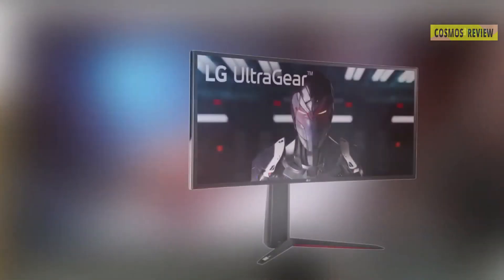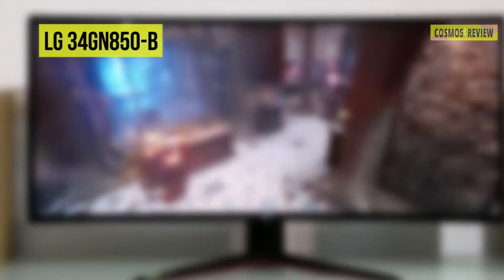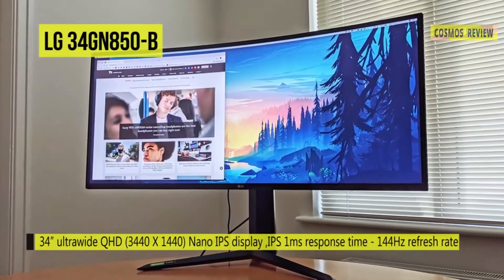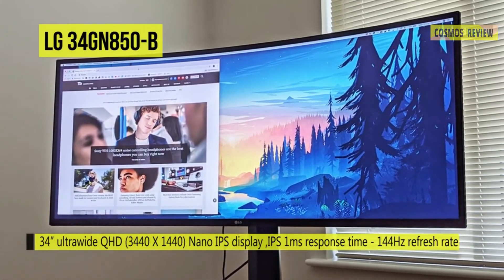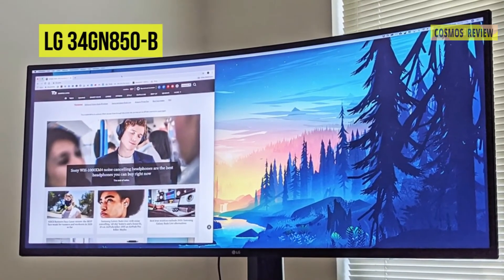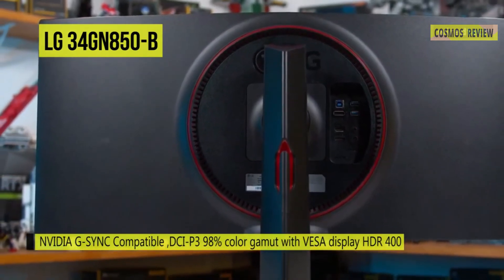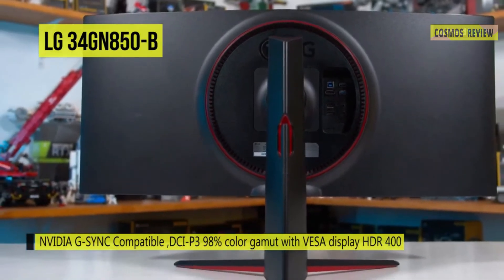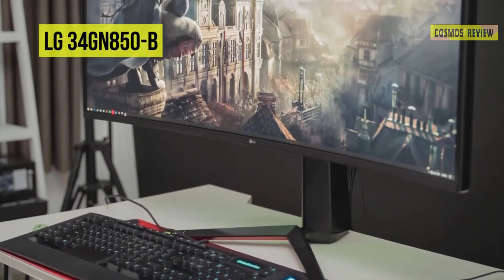The LG UltraGear 34GN850-B curved Adaptive Sync HDR IPS Gaming Monitor is built with nano in-plane switching technology, featuring comprehensive color coverage and a low 1ms response time. It's also equipped with many helpful additions, such as a fast 160Hz overclocked refresh rate when using DisplayPort, AMD FreeSync support, and NVIDIA G-Sync compatibility. Connect it via HDMI or DisplayPort and adjust its versatile stand to fit your viewing preference. This monitor is compatible with the HDR10 industry standard, supporting specific levels of color and brightness for improved details and contrast.